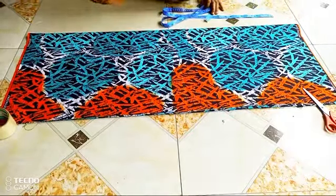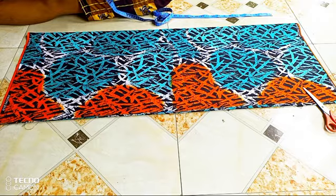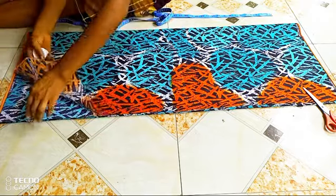Long time no see guys. I know I've been absent for a while. I've been engaged in a lot of activities but I'll try my best to post content more often. Today we are going to be cutting this gown with a little twist on the pocket — we're going to be adding pleats on the pocket.